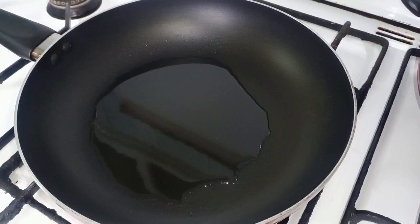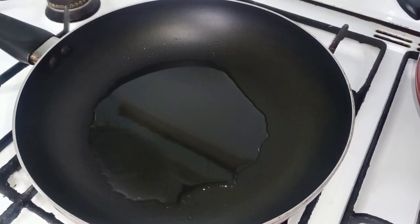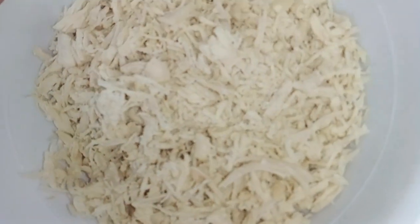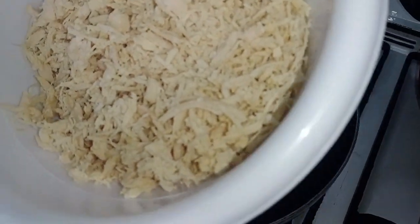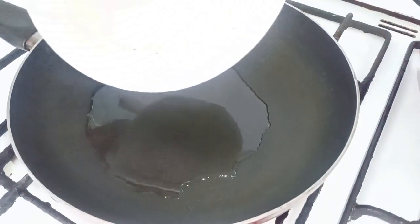I need the ingredients for this. First of all, I have 400g of chicken. We will put it in the pan to heat up.